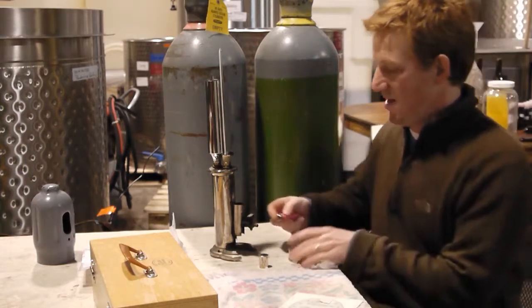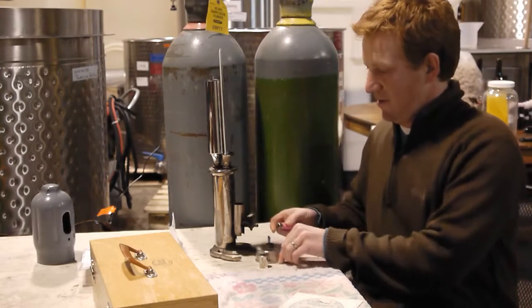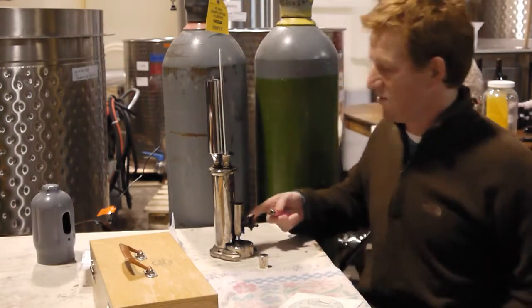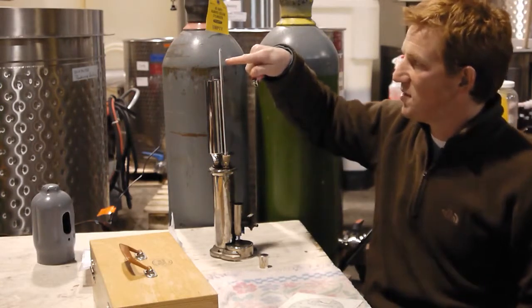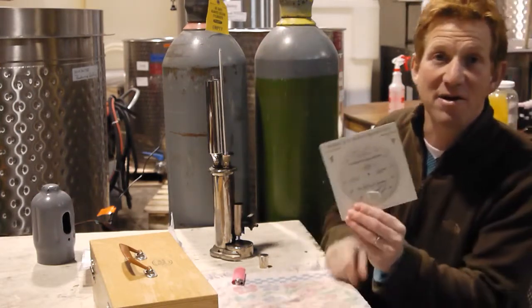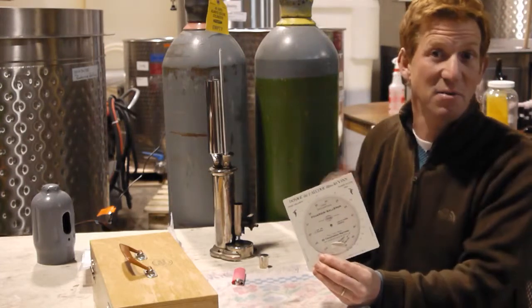We're going to light it up and first we're going to calibrate it with water. It's going to go in here — there's a chamber in here that bubbles off water. When it gets to 100 degrees, right up here where the mercury rises and stabilizes, then we set our chart and we can begin with the wines after that.